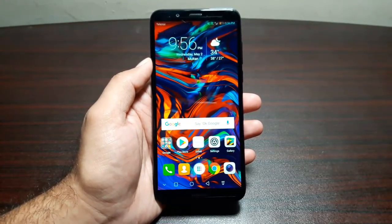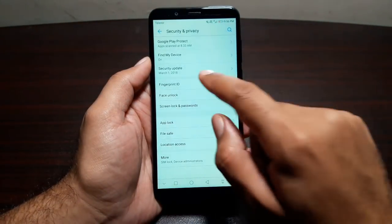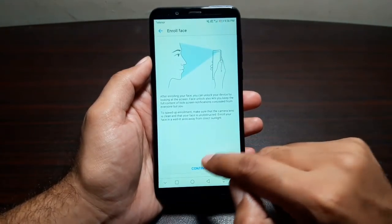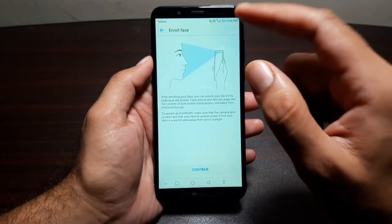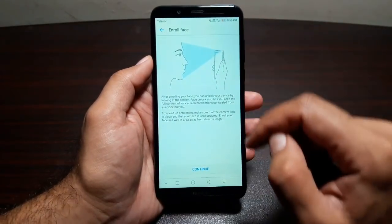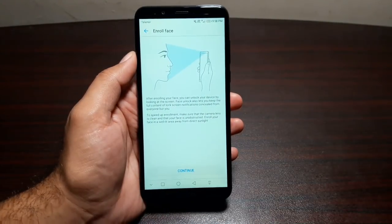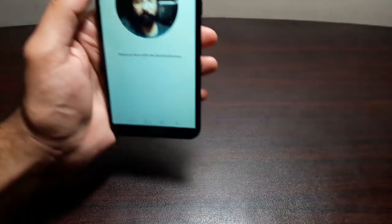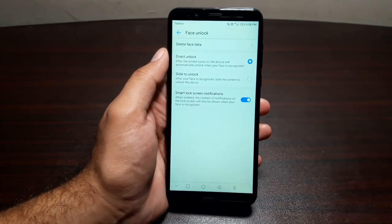Just like an iPhone X, we also have face unlock on this phone. Go to Settings, then Security & Privacy, and you will see the Face Unlock option. Add your PIN and it will ask you to scan your face. There are no special sensors, infrared, or special camera — it uses the front-facing camera to scan your face. Let's go ahead and enroll the face now.